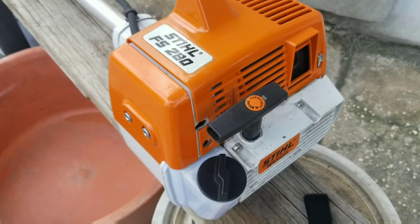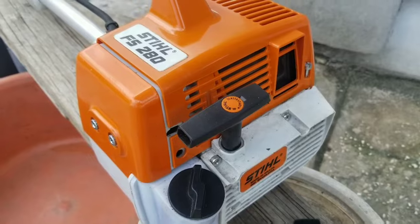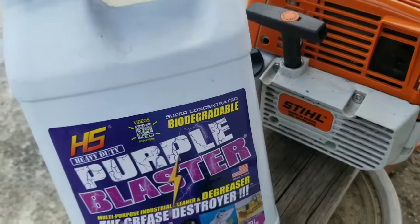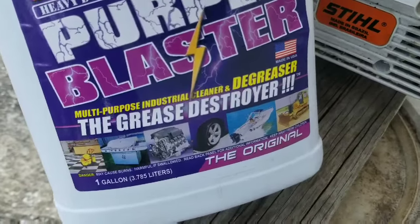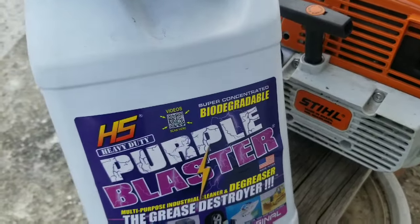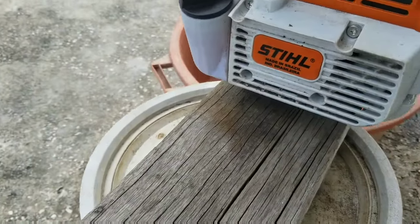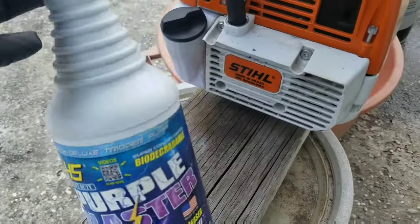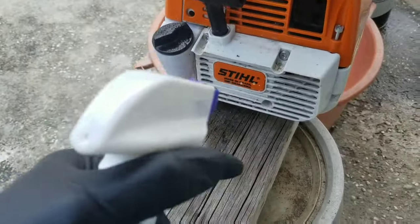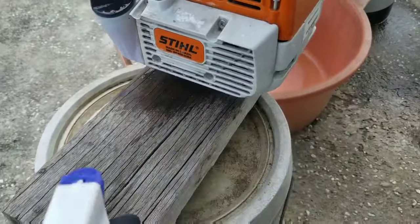The first thing we want to do is disassemble the machine for cleaning. Before disassembling, you're going to want to get one of these Purple Blaster Degreasers — it's the perfect solvent for cleaning the machine. Another thing you're going to need is a spray bottle for spraying the solvent onto the machine.